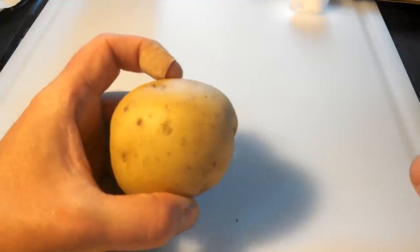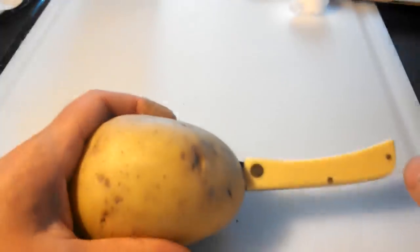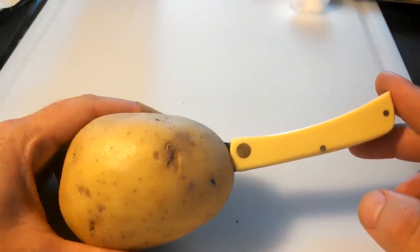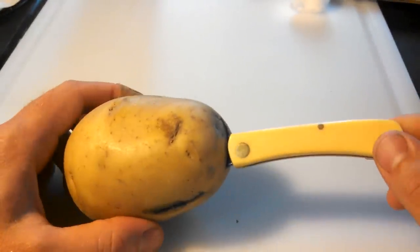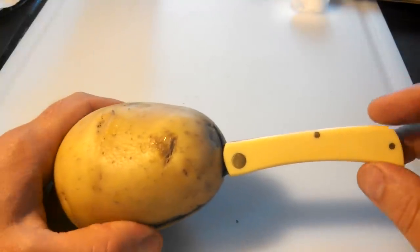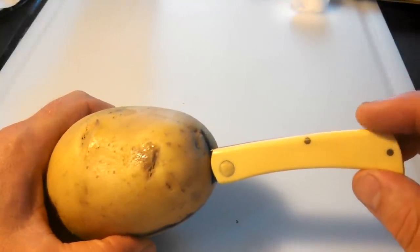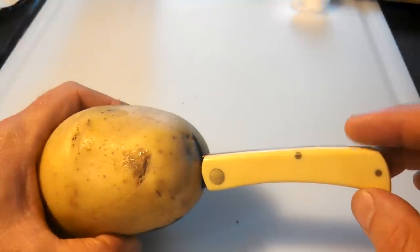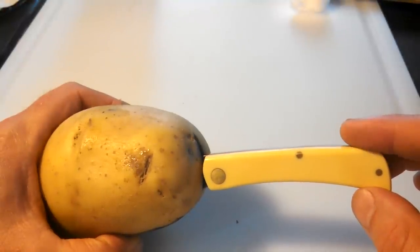Here we go — you take your knife, you stab it in the potato, and that's pretty much all there is to it. This knife right here is brand new, very shiny. This is a Case Sod Buster Jr in chrome vanadium steel. It had a nice mirror polish finish on it before I did this.